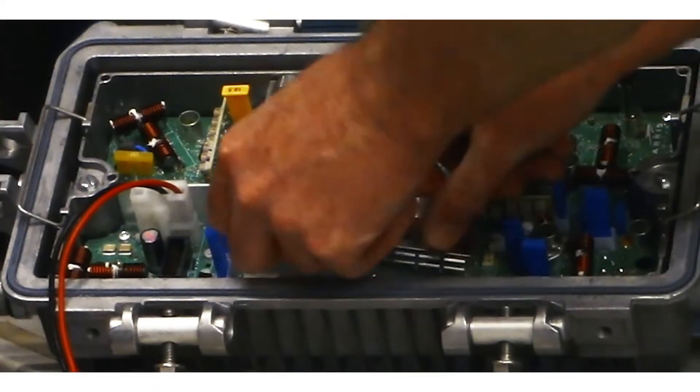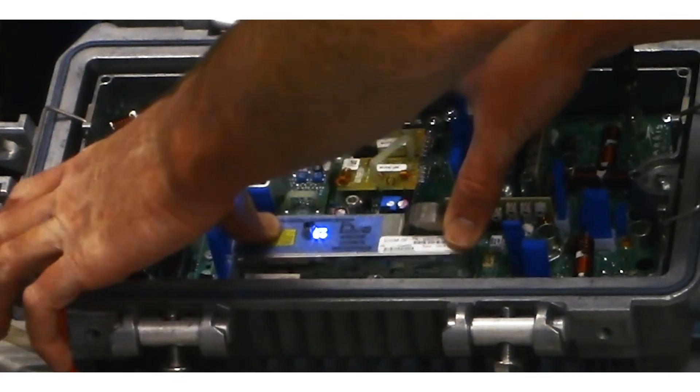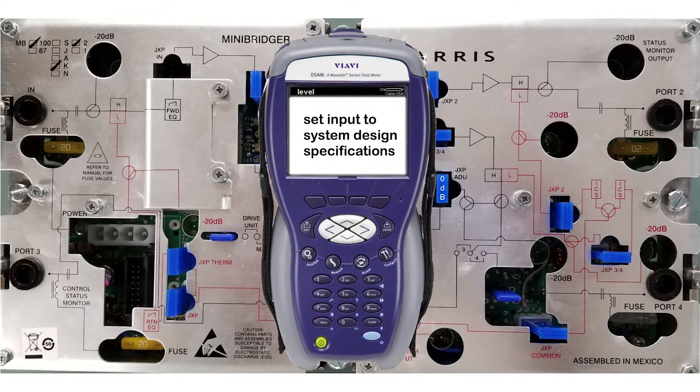Remove the RF cover and swap out the old ADU with the DSIM-GI, then replace the RF cover. The LED on the DSIM will be blinking a steady blue, indicating that it is in manual mode. Remove the manufacturer specified ADU JXP pad and replace with a 0 dB value JXP pad, then set input levels to System Design Specifications.